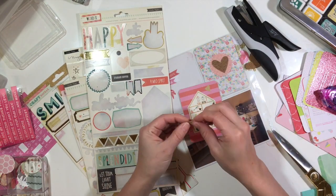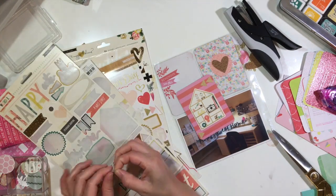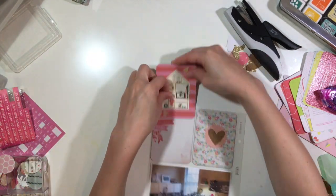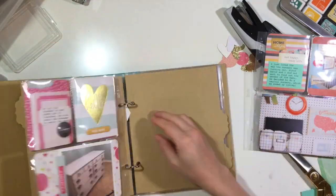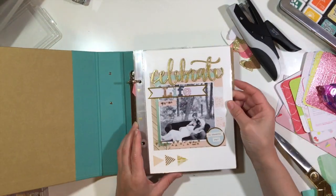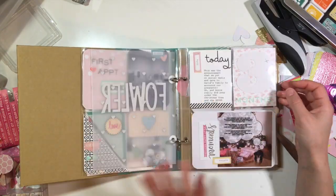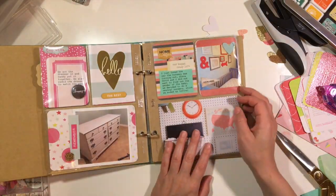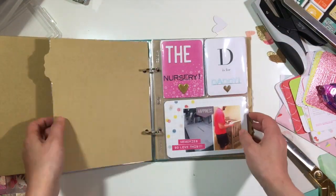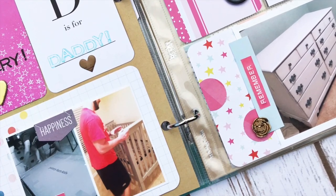I documented that I had moved my craft room into the other room and the nursery into my craft room, so I wanted to get that on paper. Then I put everything into the album and did a quick flip through so you guys can see some of the things I did off camera. I hope you guys enjoyed this process — let me know if you have any questions.